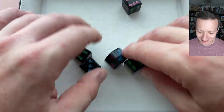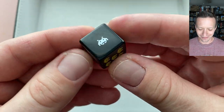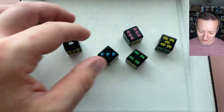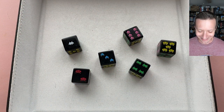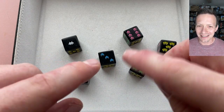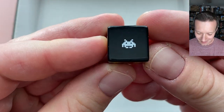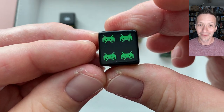For an 8-bit d6 dice set, you can't go wrong with this look. The colors on here are nice and bright, they're very easy to read. Look at all these dice — each one is easy to read, it comes across clearly. There are little different guys for each of the faces: a one by himself, two, three, four.